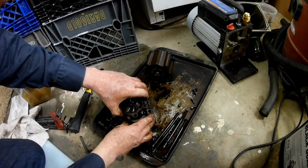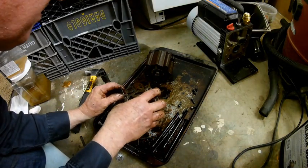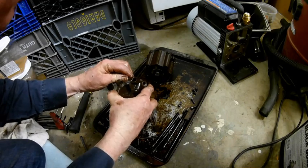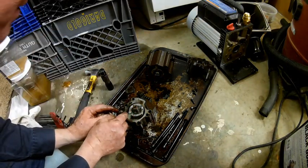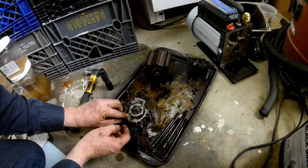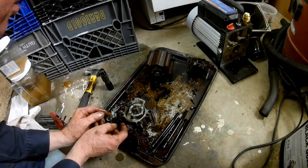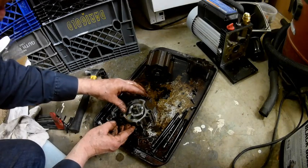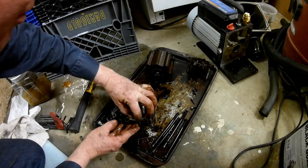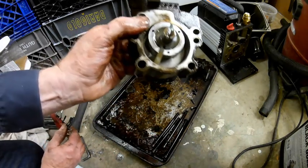We're going to lift off the rear cover now — those dowel pins will slide right on out. Here are the primary vanes, and these are also made of nylon. They look in pretty good condition. Both sets of vanes do not look worn, and I thought for sure they would be. They're spring-loaded so they rub up against the wall, but they look in pretty good condition.